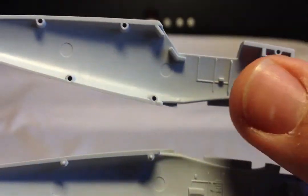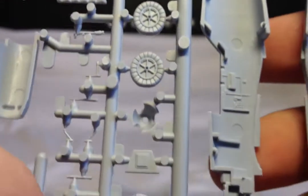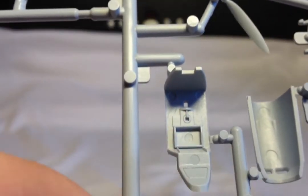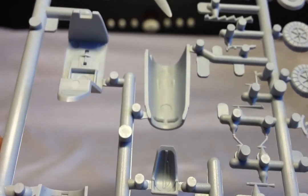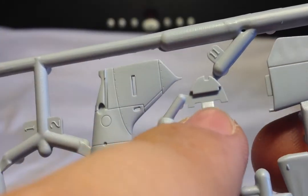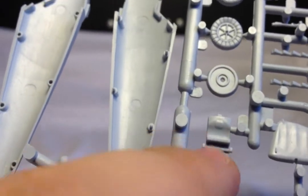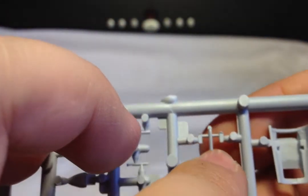Inside the fuselage there is detail — not so much on one side but there is on the other. There's a bit of floor detail in the seat area. The seat is quite well done — it's got lap belts on it, which is quite cool. The instrument panel is bare but there is a decal for that, so that's alright. And there are even separate pedals as well — that's quite cool.